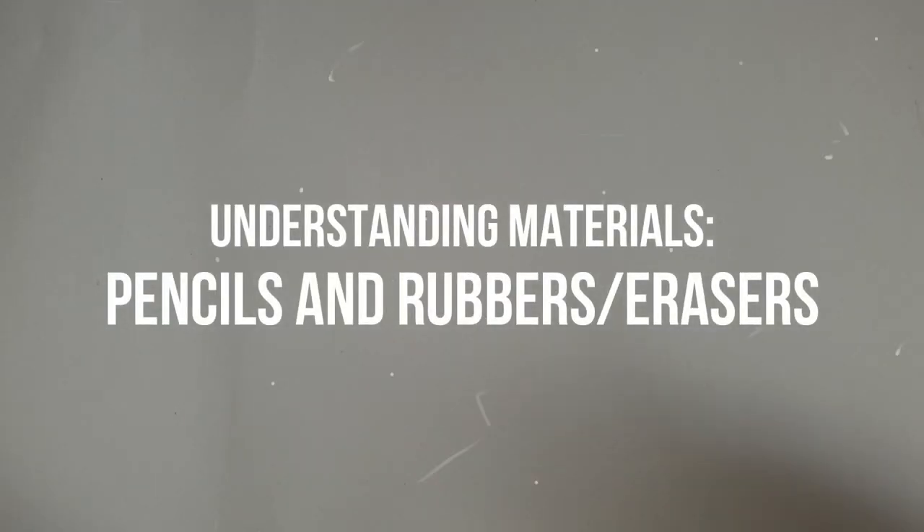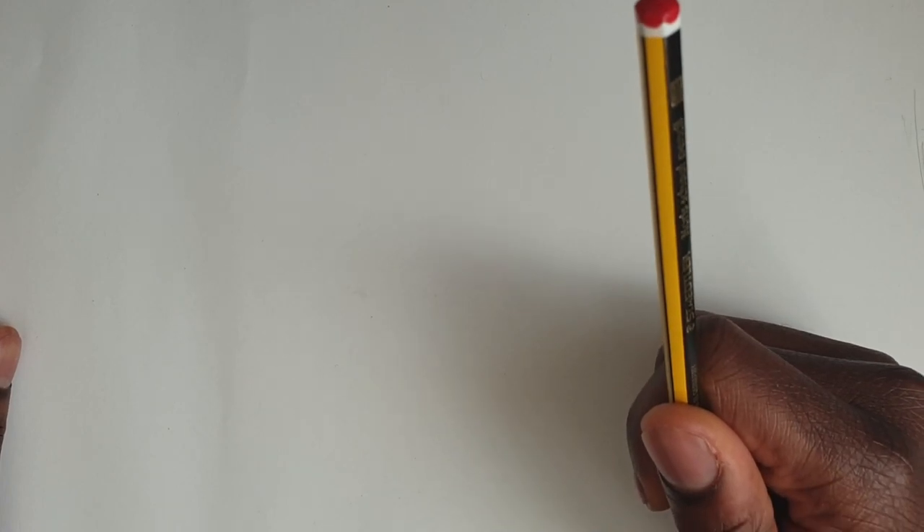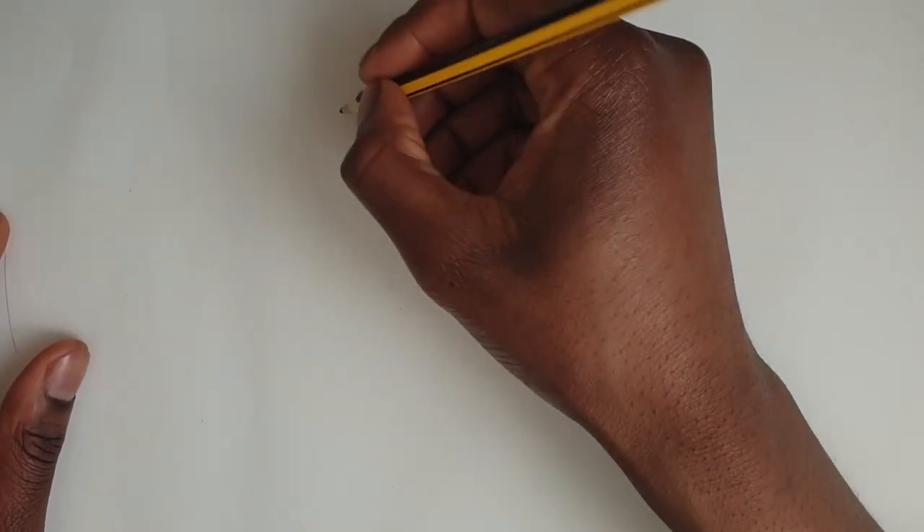Hi there, I'm Nathan Hawthorne, an artist, comic creator, and secondary school teacher from London, and today I'm going to be teaching you about pencils. Now this may seem a bit random at first, but if there's one thing I've learned over the years, it's that the more you understand your materials — how they work and what they're made of — the better you can use them, and that applies for both physical and digital materials. So today let's talk about the pencil.